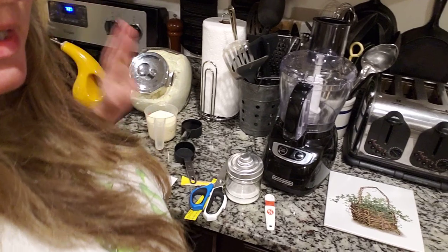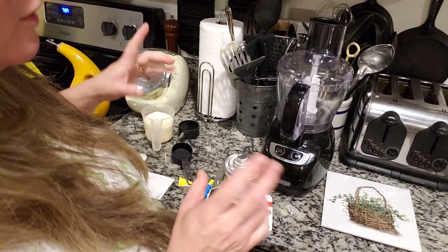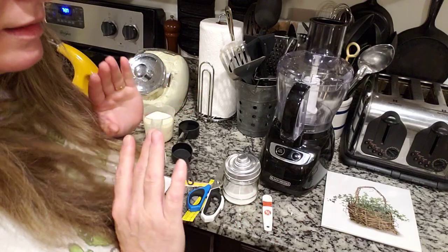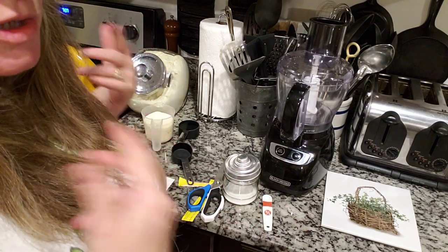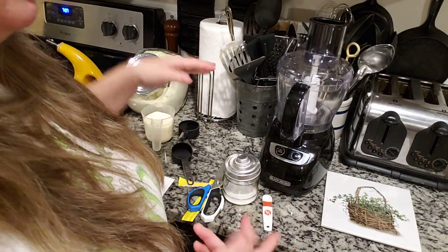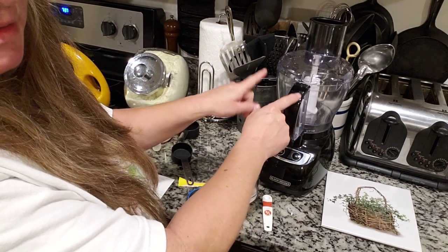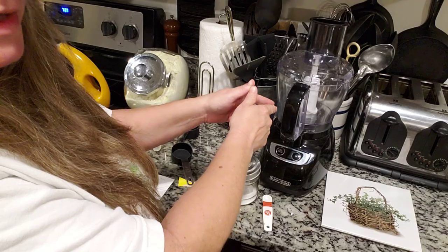We're going to do this the easy, quick, and simple way. You also can do this in a mason jar or anything like that and just shake it for about 15 minutes — you're going to get the same result, but it's going to be quicker and easier to do it this way for this video.